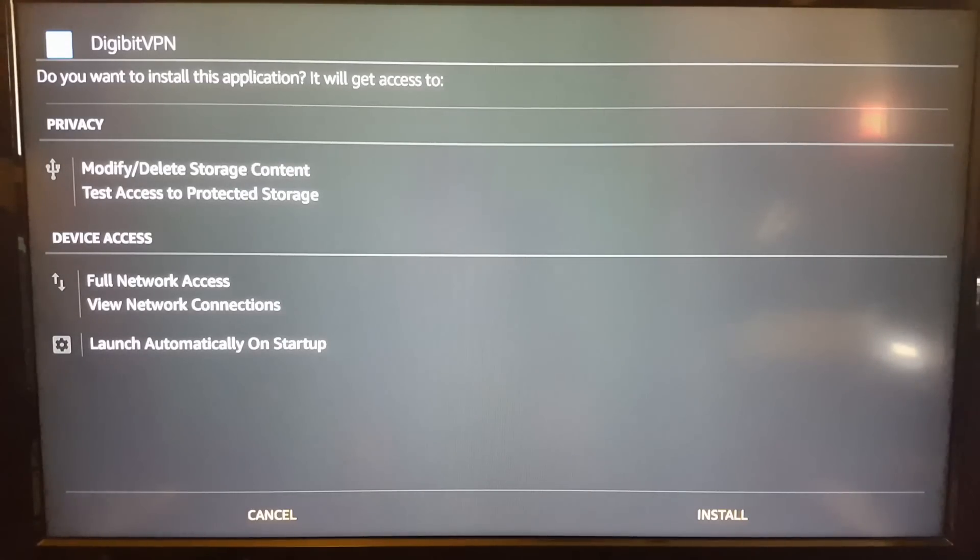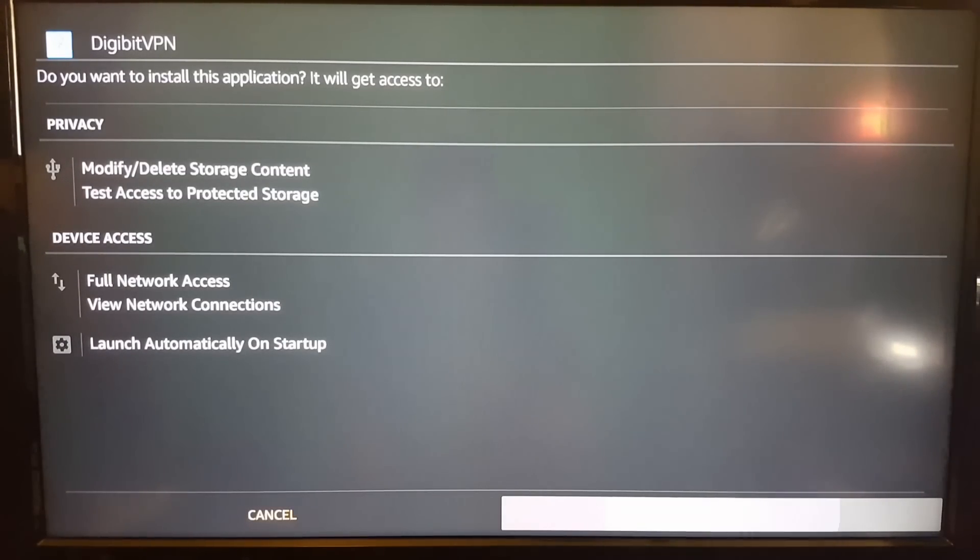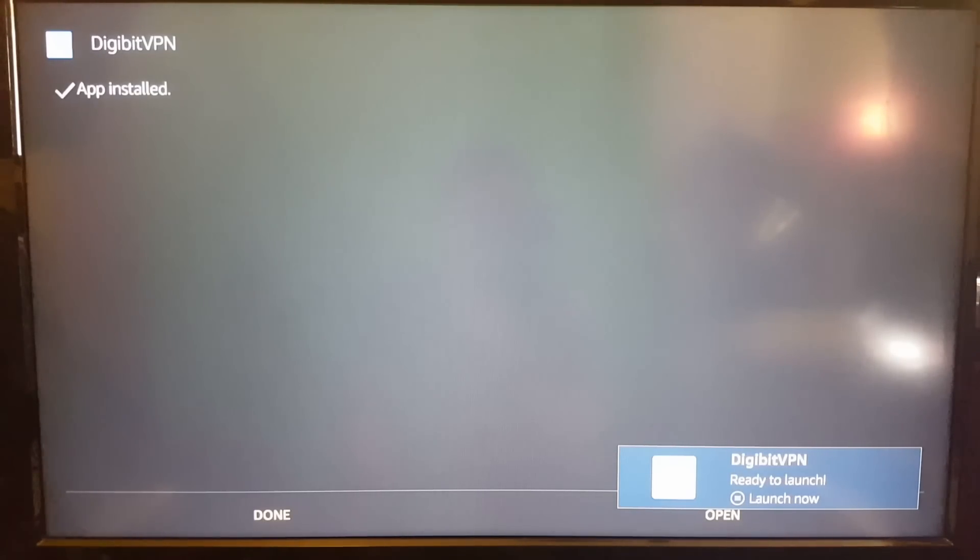It will then give you some instructions. At the bottom, you want to go across to install and click install. It'll be installing, and then it is done.